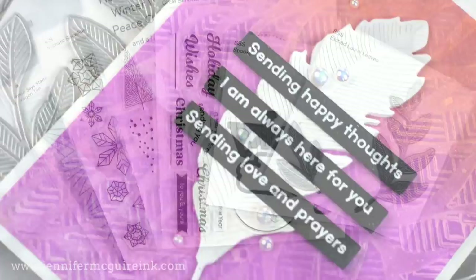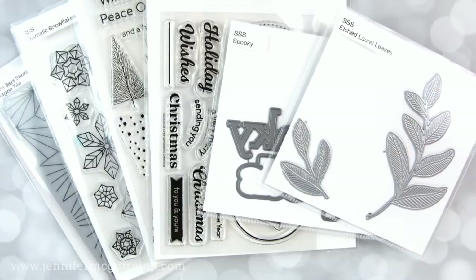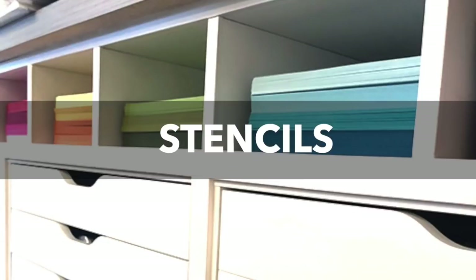I'll start out by doing stencils, dies, and stamps. Then we'll go into some of the theme products like holidays. And then there's some unique products at the end. So stay tuned for that. I do have a couple videos coming up where I use these products with various techniques. So keep an eye out for that too. Okay, let's dive in.